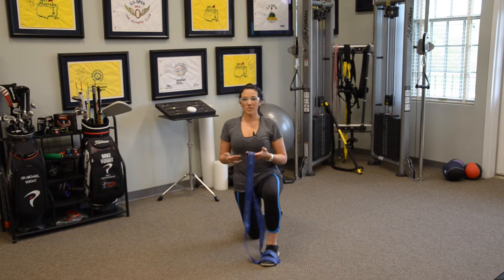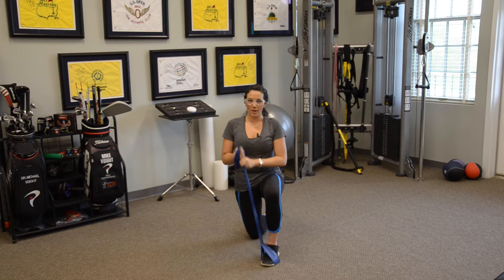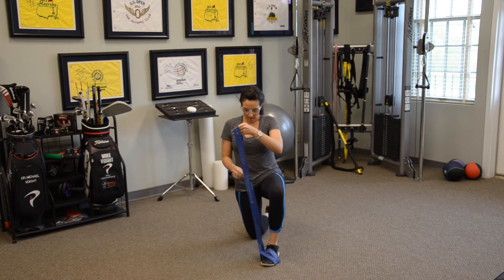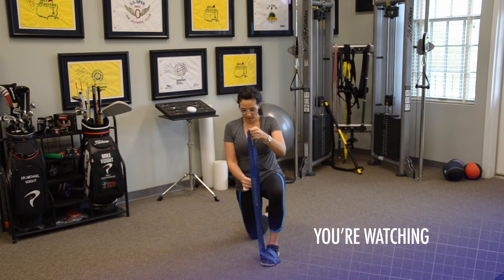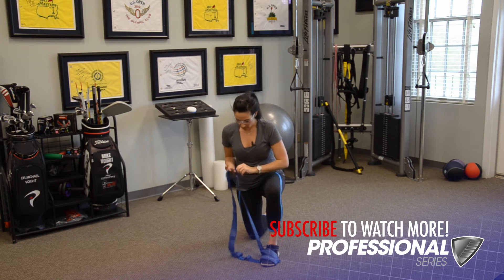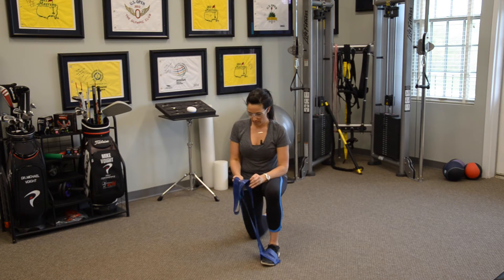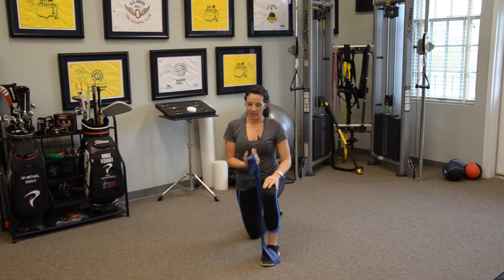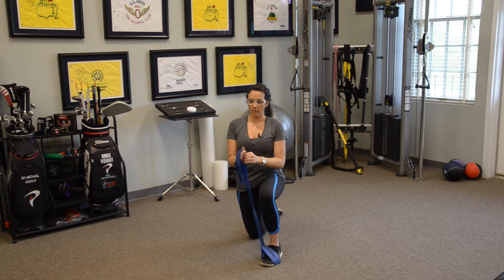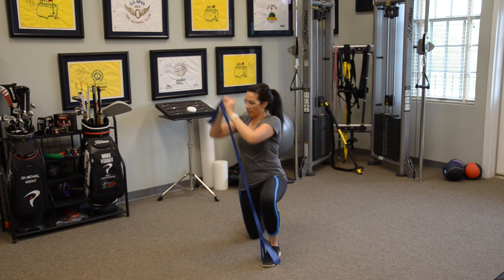Or I can make the resistance harder by simply gripping lower down on the band, so I have a shorter amount of resistance to pull on. I like to loop my hands through the band — it's a little bit safer and easier to grip. Then I can again perform my lift pattern, moving up and across my body and back down.